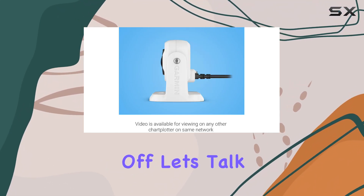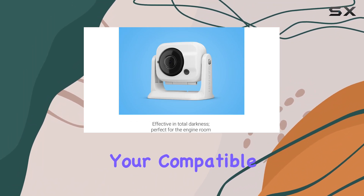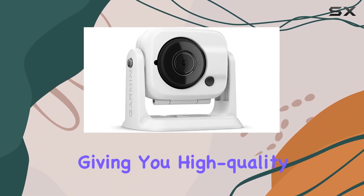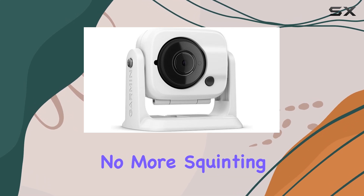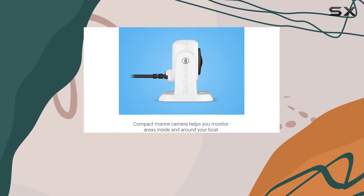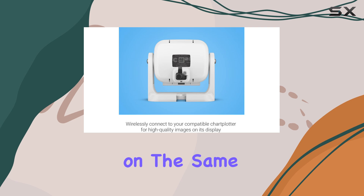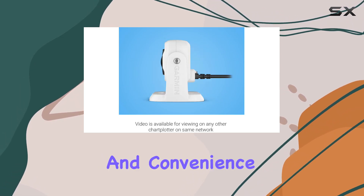First off, let's talk about connectivity. The GC100 wirelessly connects to your compatible chart plotter, giving you high-quality images right on your display. No more squinting at tiny screens or straining to see what's happening around your boat. And the best part? You can view the video feed on any other chart plotter on the same network, offering flexibility and convenience.